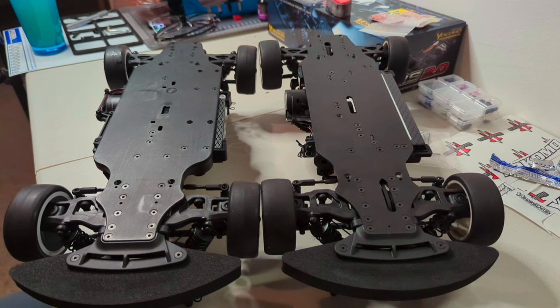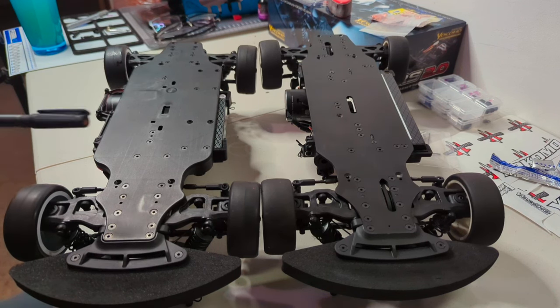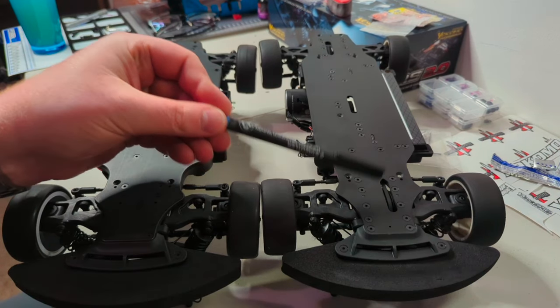If you put the two chassis side by side, you can see they're obviously very closely related. With the new car, there are certain things that mightn't be apparent initially. Obviously, we have the enclosed differential as opposed to the open one in the RS1.